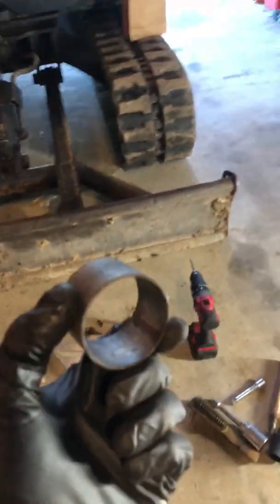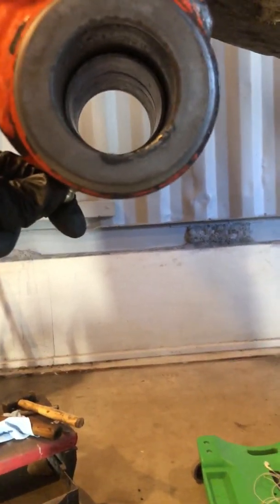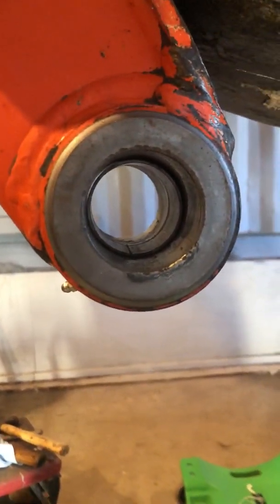The next thing you have to do involves this spacer right here that separates the bushings — goes right in there. I'm going to drill a hole in this spacer, bigger than 13/64, just to allow a little extra room in case it shifts at all, to get grease in there.